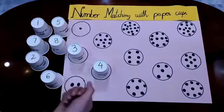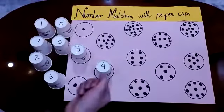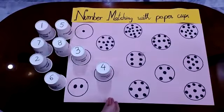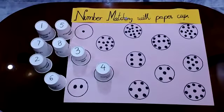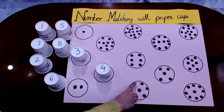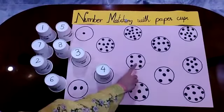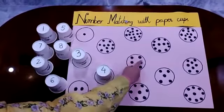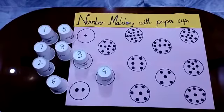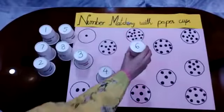Let's do it one more time. This time it's also number 4, so I am going to roll the dice one more time. It's number 6. Where is number 6? Is this number 6? Let me count — 1, 2, 3, 4, 5, 6, 7 — no, this is number 7. Is this number 6? Let me count — 1, 2, 3, 4, 5, 6 — yes, this is number 6. Now I have to find the number 6 paper cup. Here it is. I have found it. Now I am going to put it over here.